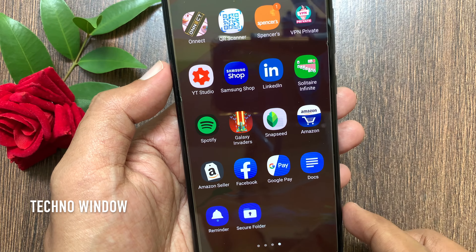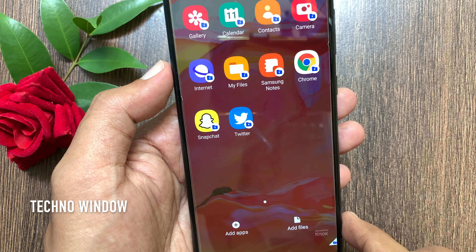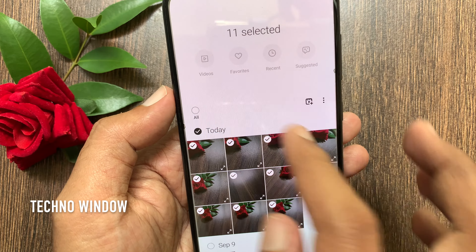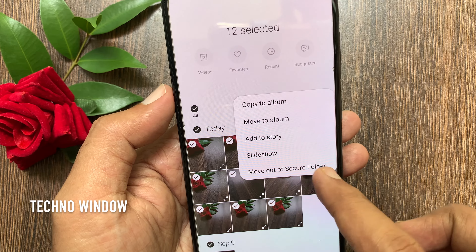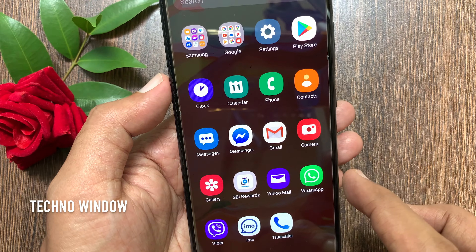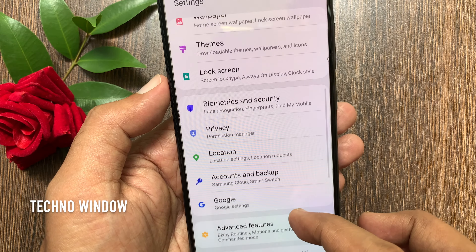You can uninstall Secure Folder including the content and apps in it. Before uninstalling, make sure you have backed up all photos, videos, and other media. To backup photos and videos, go to Gallery, select all, tap the 3 dots, and move out of Secure Folder.